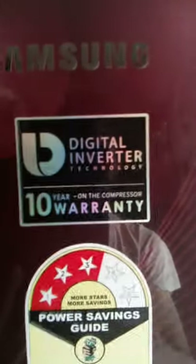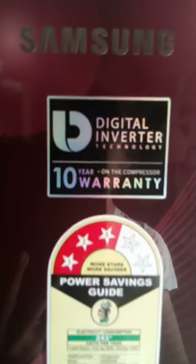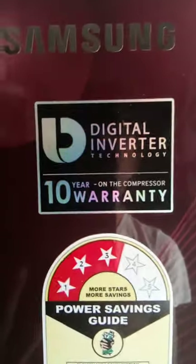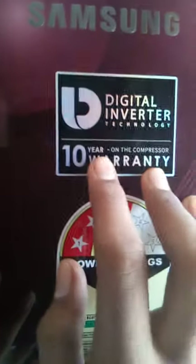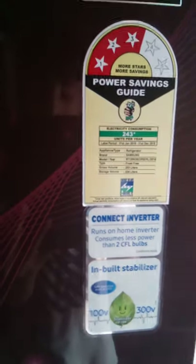Next, we have the digital inverter. We use this inverter — hold for 4 seconds. This is not a stabilizer-free model — correction, this is a stabilizer-free model. This is a Samsung digital inverter fridge.